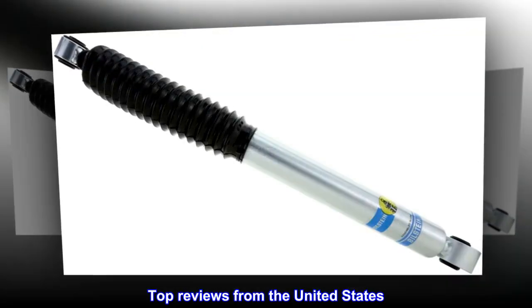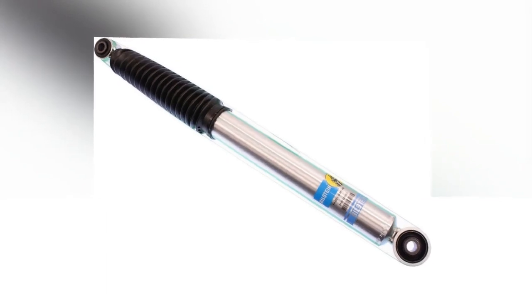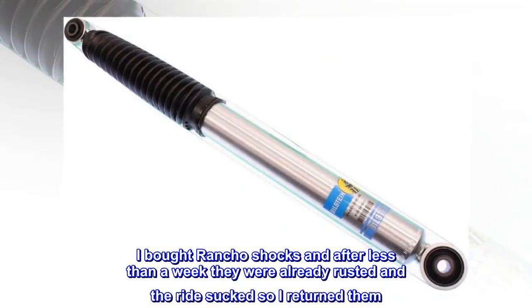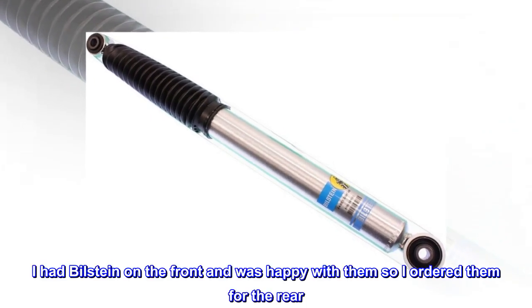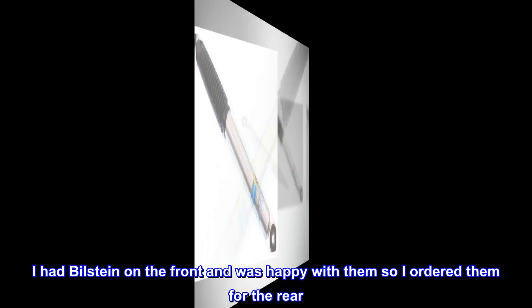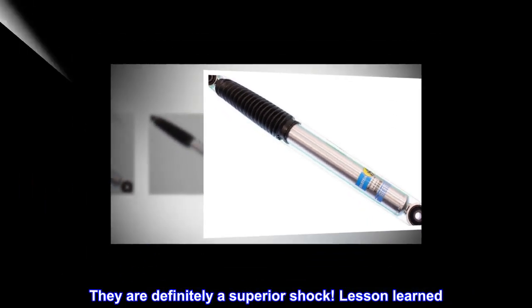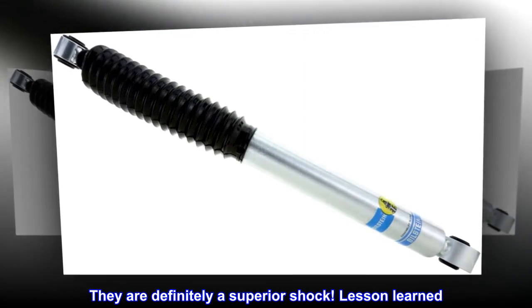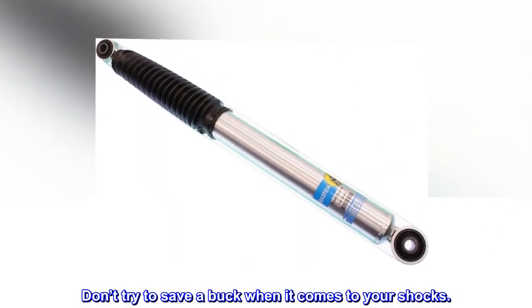Top reviews from the United States. These are better than Rancho! I bought Rancho shocks and after less than a week they were already rusted and the ride sucked, so I returned them. I had Bilstein on the front and was happy with them, so I ordered them for the rear. They are definitely a superior shock. Lesson learned — don't try to save a buck when it comes to your shocks.